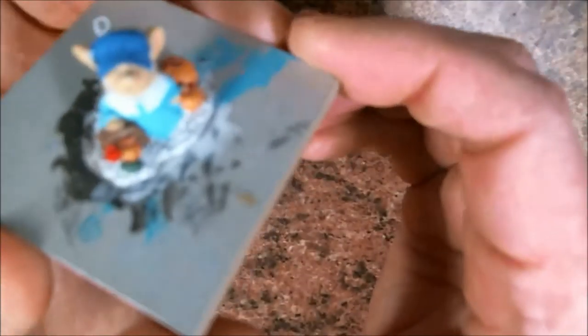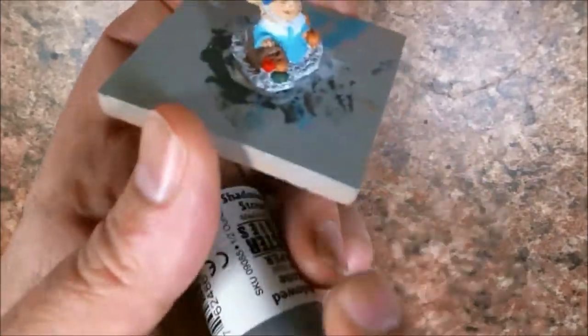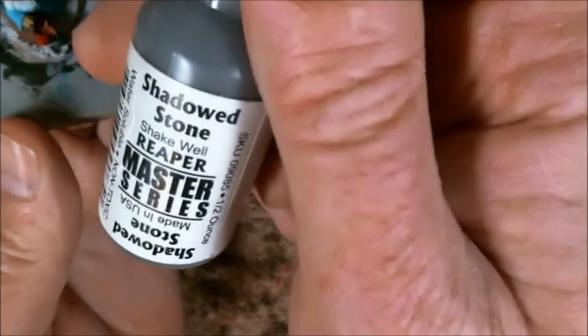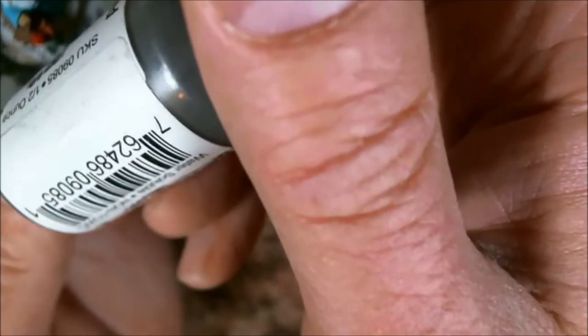Well, I missed making my Thanksgiving deadline, but let's try to get some done. Maybe we'll make it next year. I'm going to go with some Shadowed Stone.